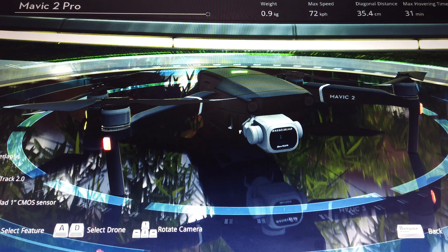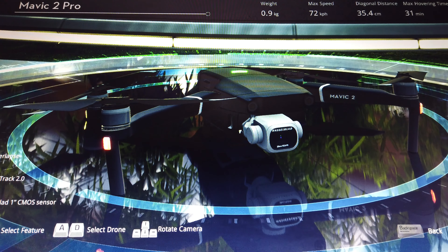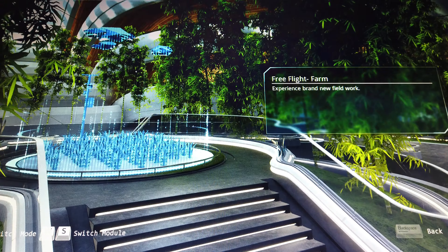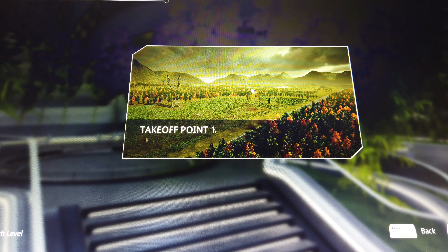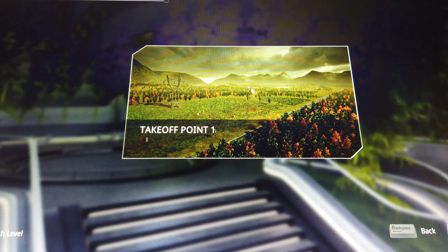Here we are entering the free flight mode, using the Mavic 2 drone. This is just basic maneuvering and regular procedures. There are a lot of other modes in this simulator as well that I'll be trying to get to in a second video. This is just the basic free flight mode.